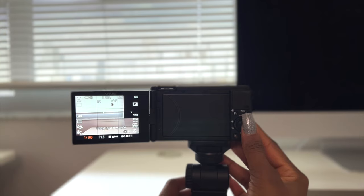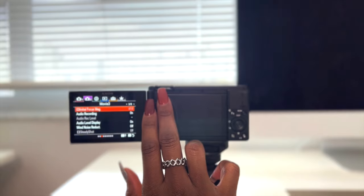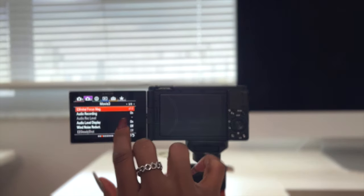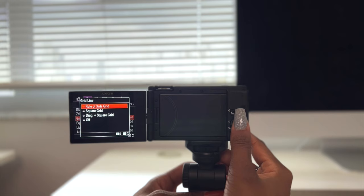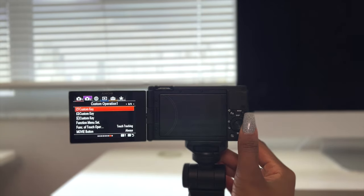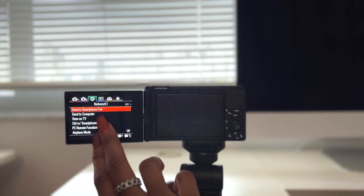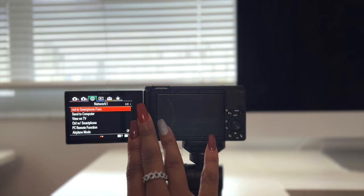I do use ISO but I typically like to keep it at 60, which really helps my quality. Some of those audio settings will change once I put my external mic in, so some functions won't show up. I keep my rule of thirds on because I want to know that I'm centered. Under custom keys, this is where you can create your custom buttons. You can also send content from this camera right to your phone or computer because it has an internal Bluetooth system.